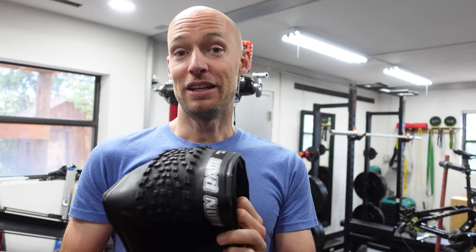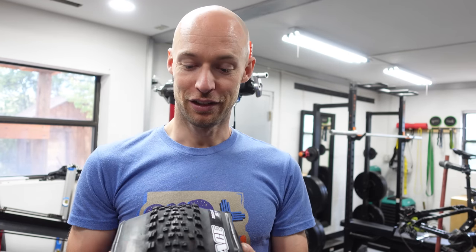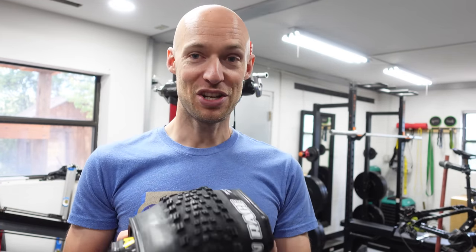Maxxis has also said that because it has lower rolling resistance, it could theoretically save up to a minute in a 90-minute race. That's what we're going to try to test today — we're going to see if we can measure the difference in rolling resistance between the MaxSpeed version and the original. Just to clarify: throughout this video we'll be talking about the MaxSpeed and the non-MaxSpeed. Technically the previous compound was also called MaxSpeed — it was the 3C MaxSpeed. The new compound is a new version of MaxSpeed. Kind of confusing, but when we say MaxSpeed, we're talking about the new MaxSpeed.